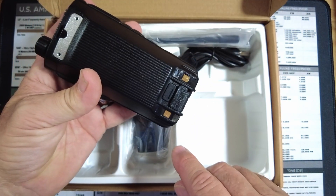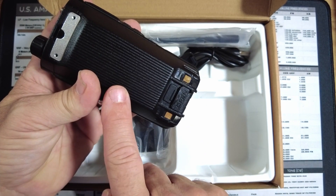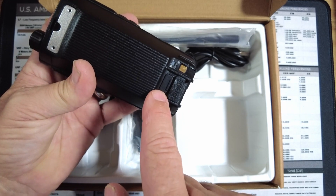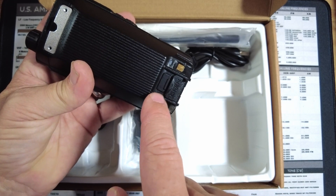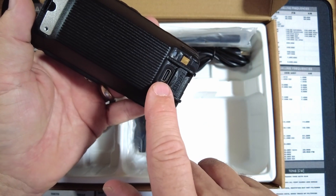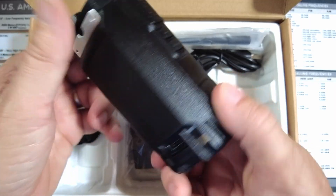The charging base takes USB-C, which I love seeing on these newer radios. In addition, the radio itself is also USB-C rechargeable, and that USB-C port is hidden right behind a rubber cover. Once we remove that cover, you can clearly see the USB-C charging point.